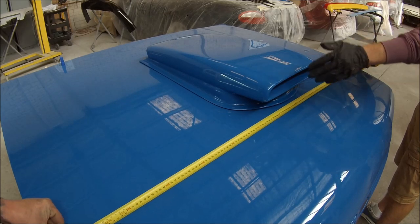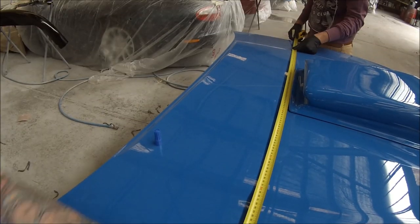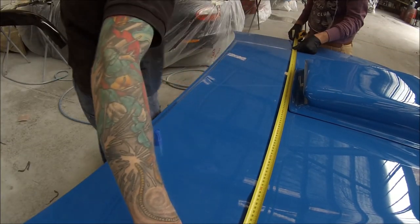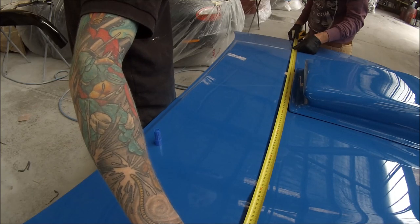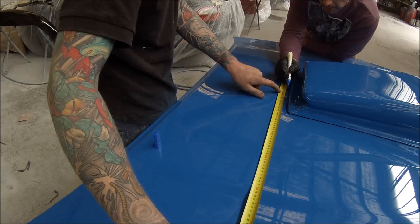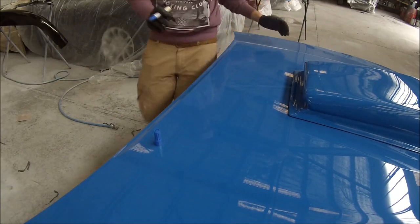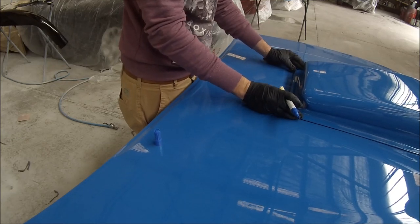This is a Rambler Hornet style scoop and we're going to cut out a hole for it, glue and screw it in place, and also seal the back edge up because it's made for a slightly different shape bonnet with a bit of a curve on it. I'll show you how to seal it up so we're not going to get any water coming through.